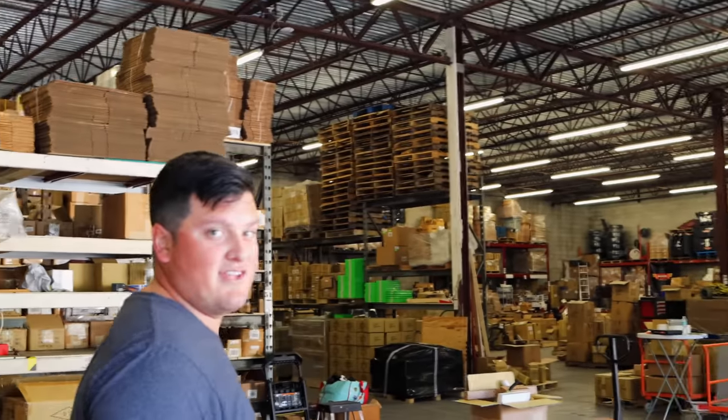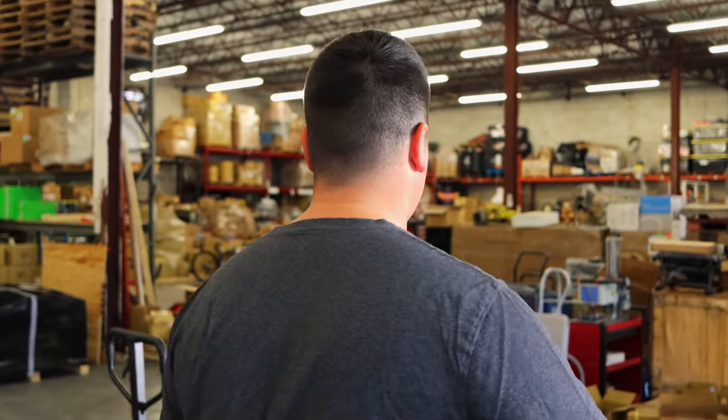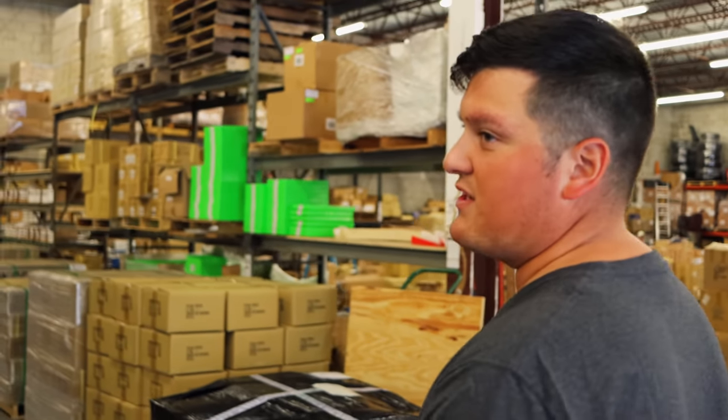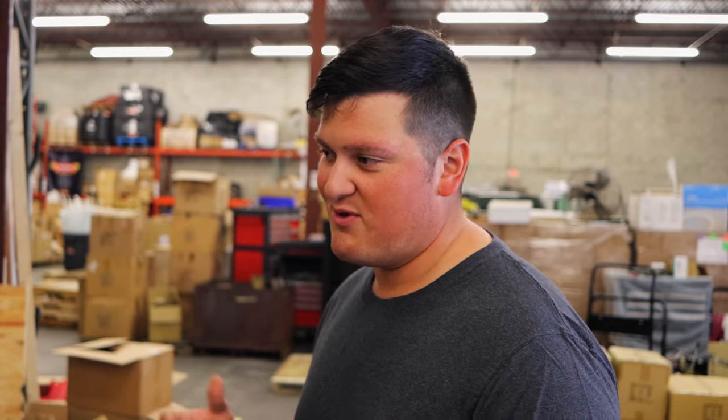I'm gonna show you a little bit outside and show you the new facility we're going to be moving to, because we've actually outgrown this one in the short eight months we've been here. This is where the nitty-gritty happens — you've got your packing stations here where all the orders come in. Hundreds of packages every day shipping out. Right now we're in the middle of an inventory count so we can have everything set and ready to go when we move, which will be the next month or two.